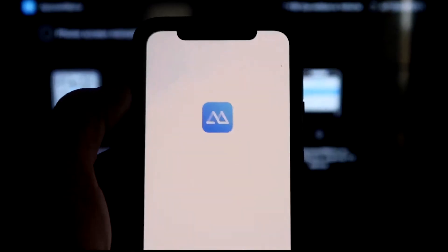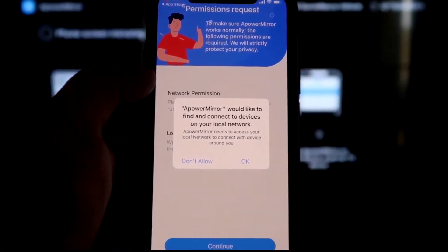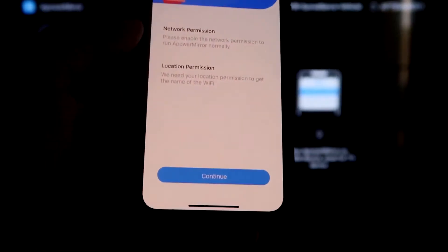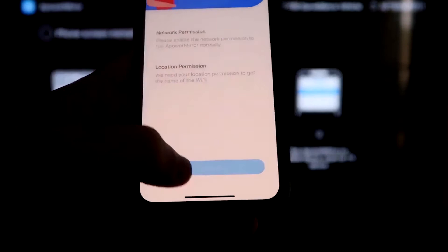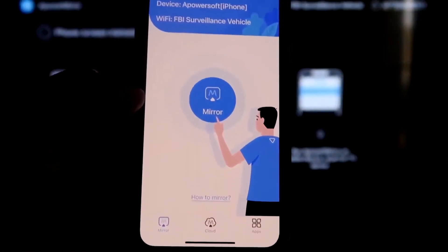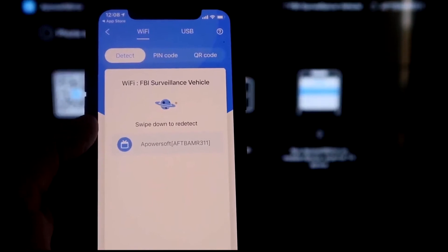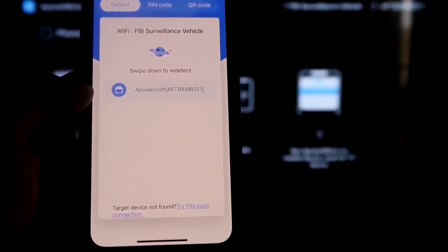Click Open on the iPhone app. It'll ask if Apower Mirror can find and connect to devices on your local network — click OK, since both devices need to be on the same Wi-Fi. Grant network and location permission by clicking Continue and then Allow While Using App. The app will recognize the Wi-Fi connection. Click the middle Mirror button and it will search for your network, showing an Apower Mirror icon.